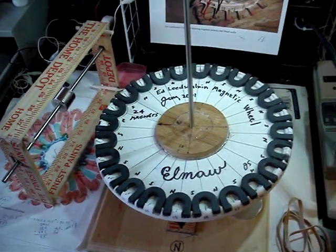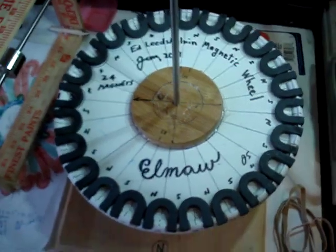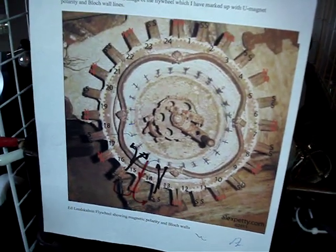Hi, this is Jack. This is the Leedskalnin magnetic wheel with the 24 magnets — 24 small horseshoe magnets. You may have seen in Homestead, Florida, where Ed Leedskalnin's original wheel, made from Model T Ford magnets, are.